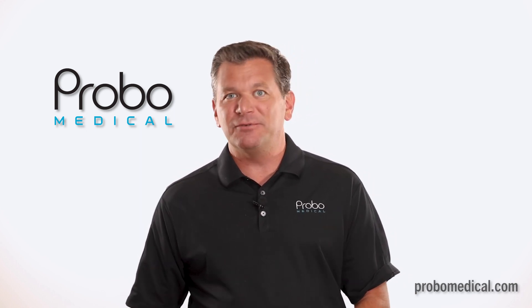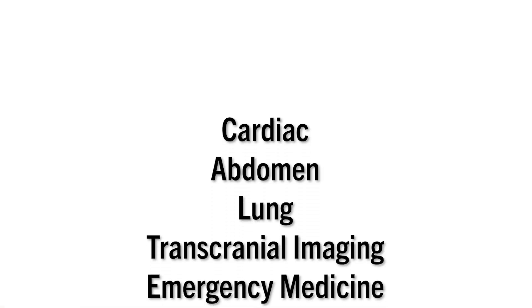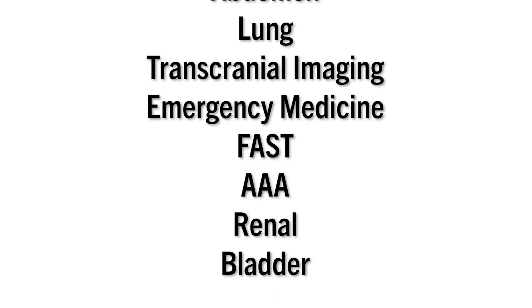The TE Air is designed for specific point-of-care exams, most notably cardiac, abdomen, lung, transcranial imaging, emergency medicine, FAST exams, AAA scans, renal, and bladder.